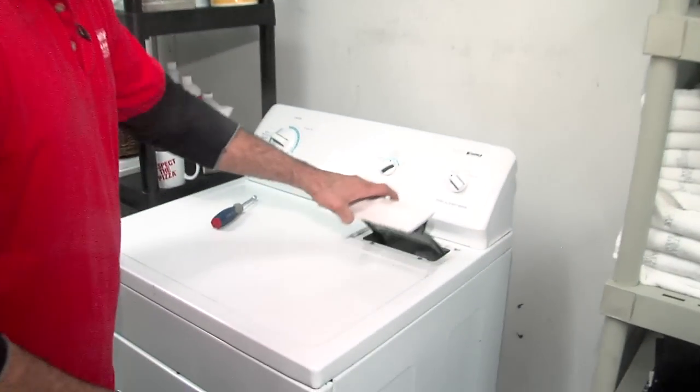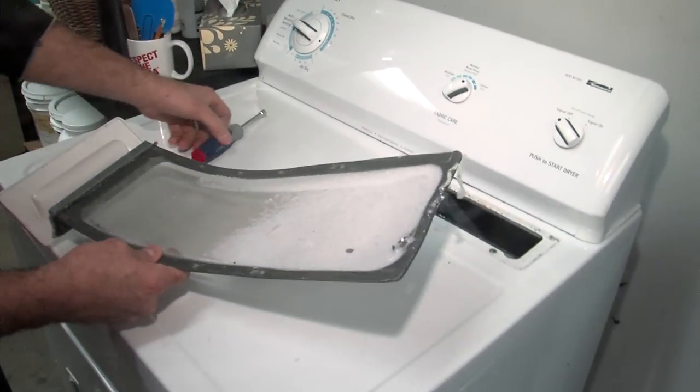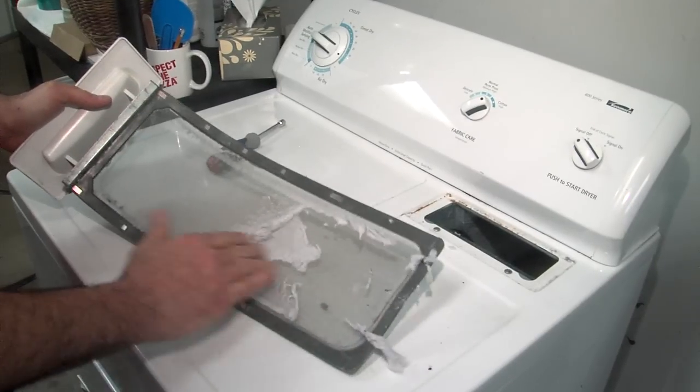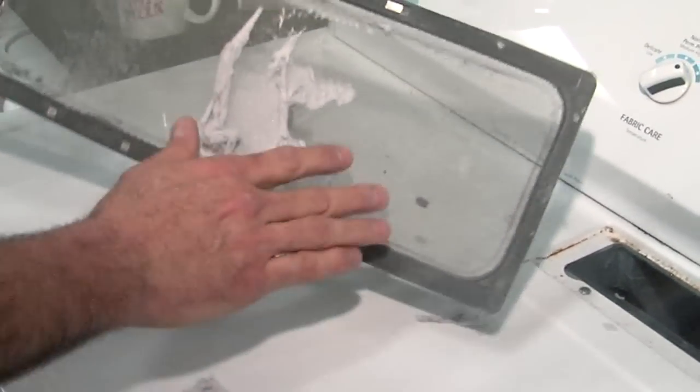You always want to look at your lint trap here first, because this should actually be cleaned out after every use. This one's not totally caked up, but it just builds up on there. That's going to block your air flow and get things hot inside there where it shouldn't be.